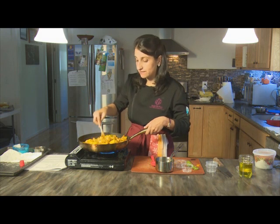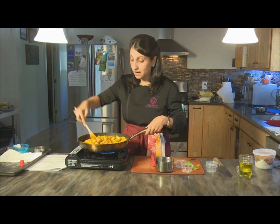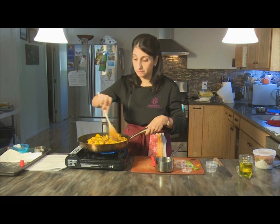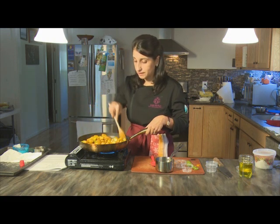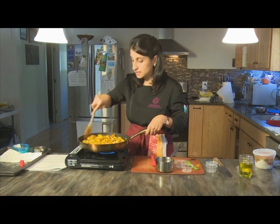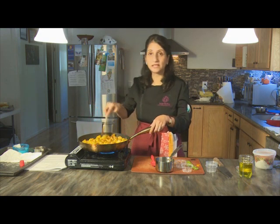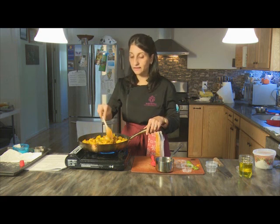Make sure the tempering isn't clumping in any particular part of the pan and is evenly distributed. If your potatoes still have a ways to go, cook on low heat after adding the tempering — high heat will burn the spices and create bitterness. You can cover it and let it go on low heat for longer if needed. That's our tempering mixed in with the potatoes — just let it cook a little bit longer so the spices have time to meld and marry, then serve.